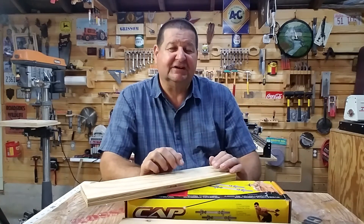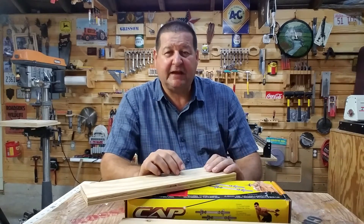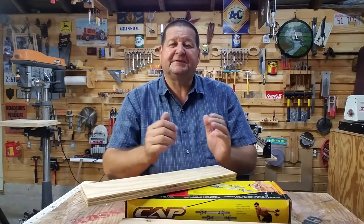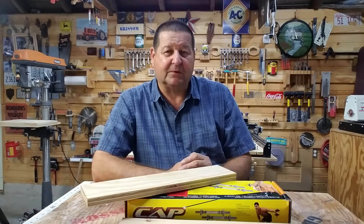Hello and welcome to the first edition of In The Shop, a place where the mind meets the eyes and hands. I'm Tom Grissom. In this episode I'd like to share a new creation that I've been working on.